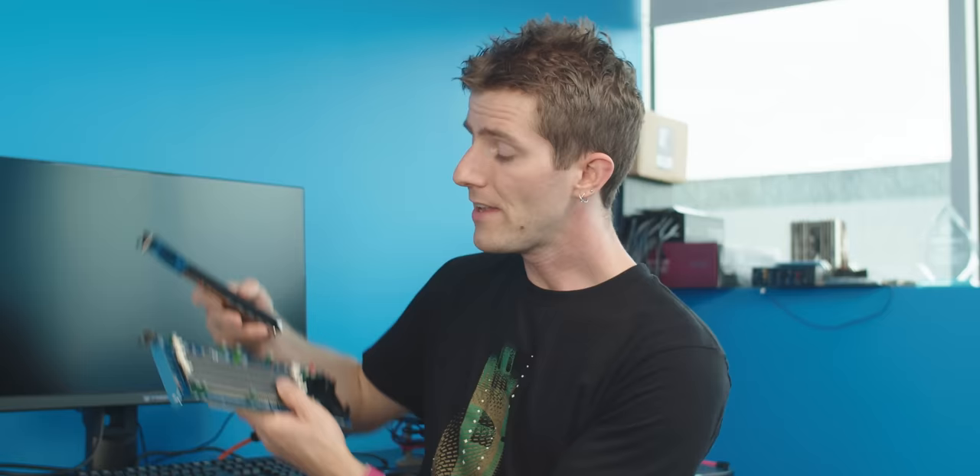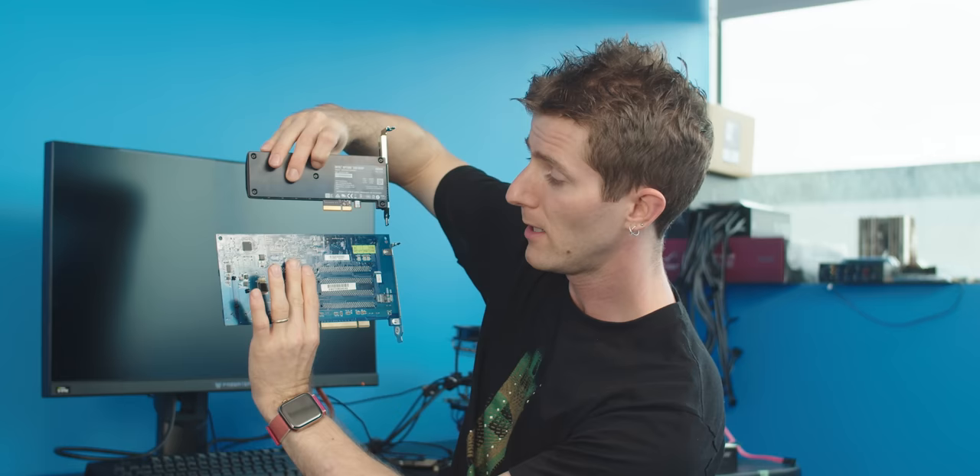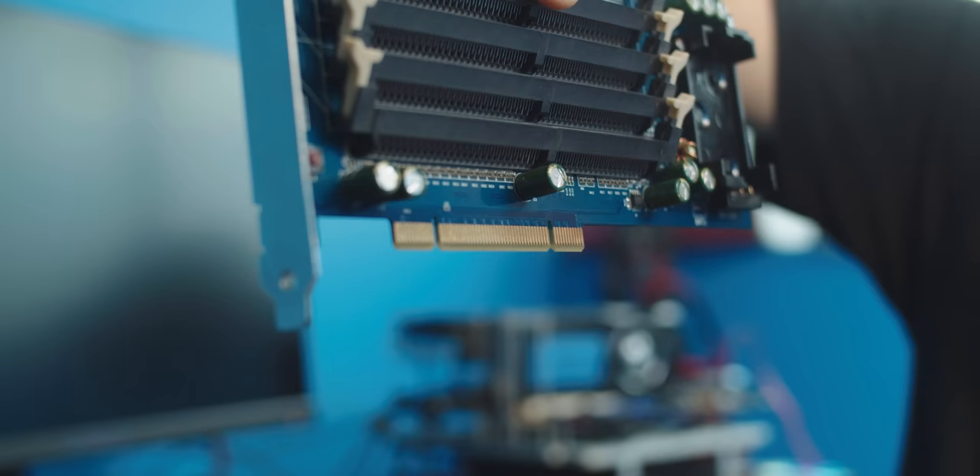Let's start with the PCI connector. On the surface, you might think that this looks very similar to a modern PCI Express SSD, but you'd be wrong for a number of reasons, starting with the connector at the bottom. This is a PCI connector, and this interface capped out at just 133 megabytes per second — even less than SATA 1 at 150 megabytes a second.